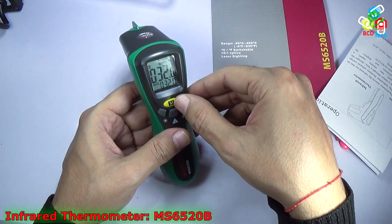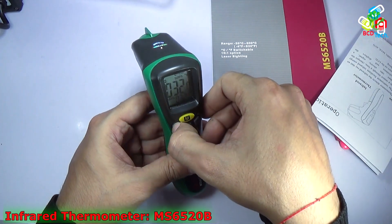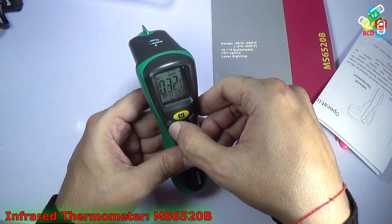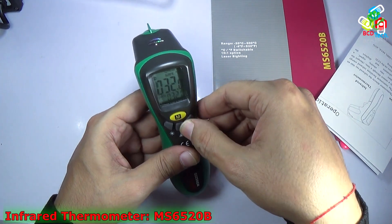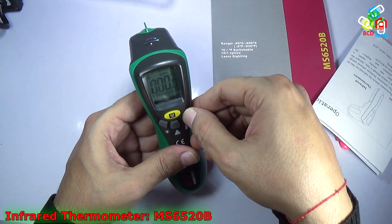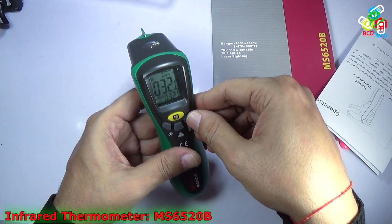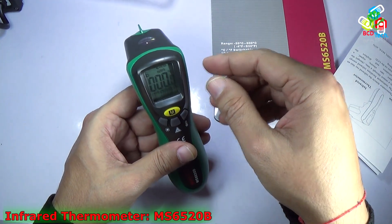Here you can see the memory switch for maximum, minimum, and average values. There is also a backlight switch to turn the backlight on and off, a laser button, and a unit changer button. You can see it is currently in Fahrenheit, and when I press that button it switches to degree Celsius.